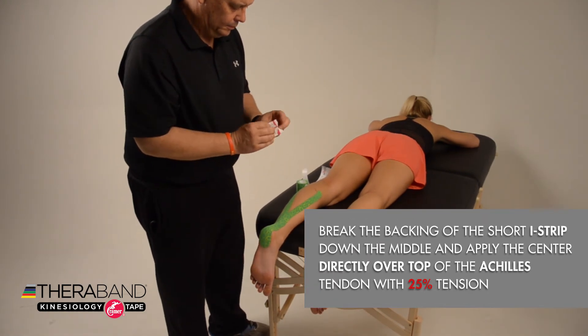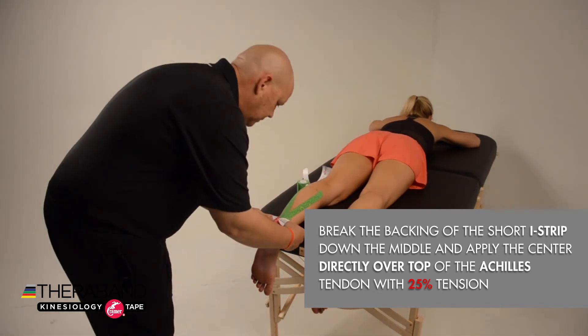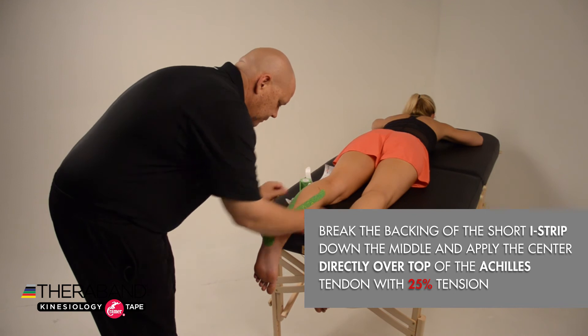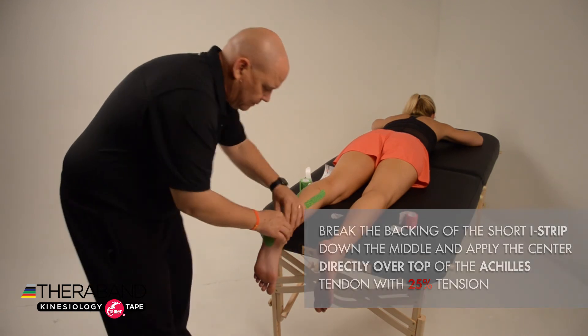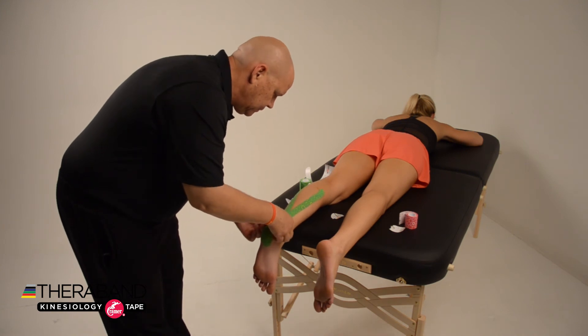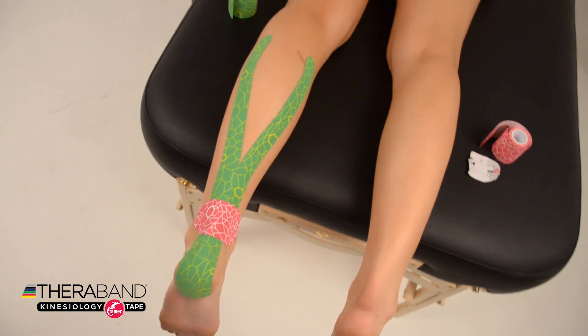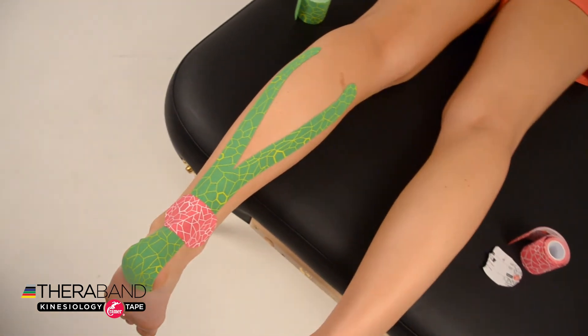Next, apply a short I-strip by breaking the backing right in the middle and placing the center of that I-strip directly on top of the Achilles tendon. Remove the backing and apply about 25 percent tension on the I-strip to hold the rest of the tape job around the Achilles tendon flat. And there we have our Achilles tendon pain kinesiology taping job.